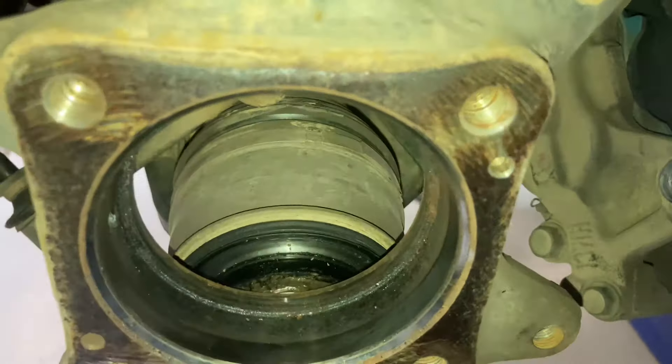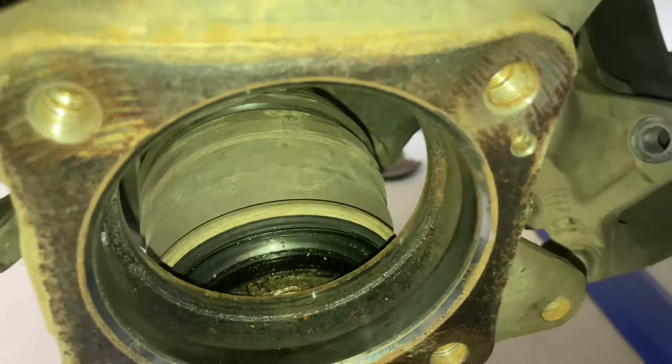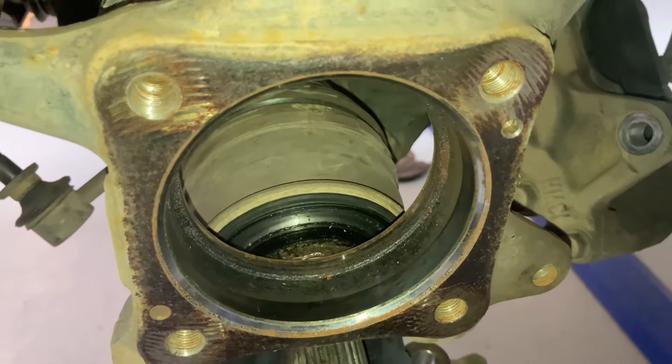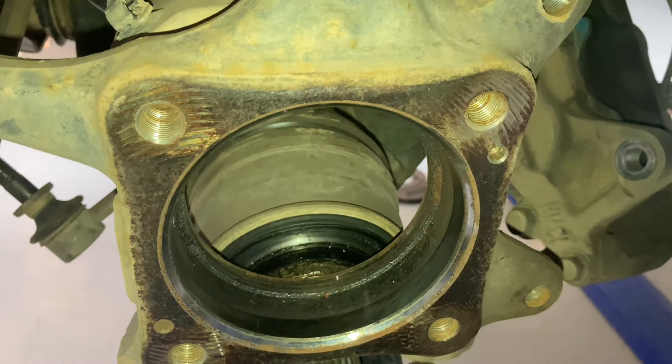Hey everyone, we're just here changing a set of front wheel bearings on one of the vehicles. By the time you see this video, it's one of the vehicles that's on a trip with us. The old 120.